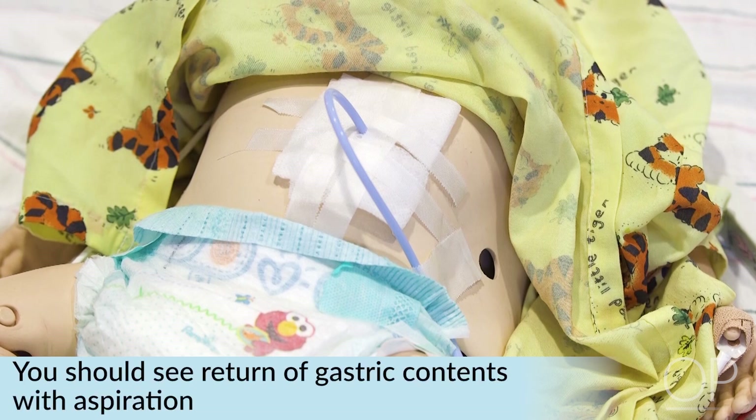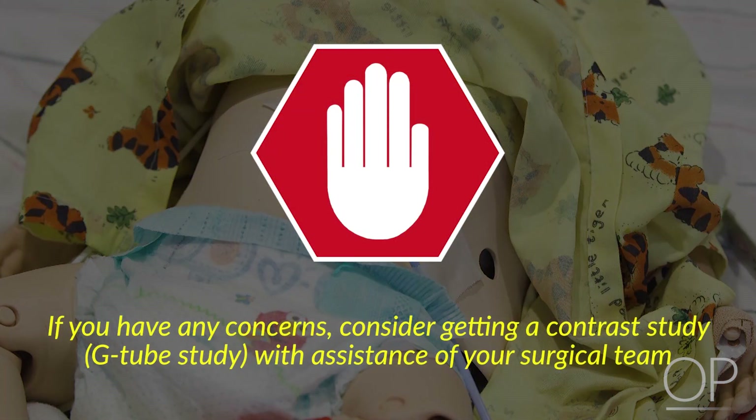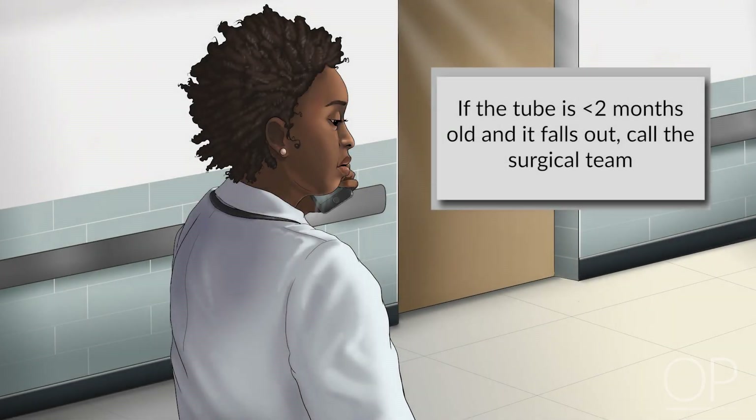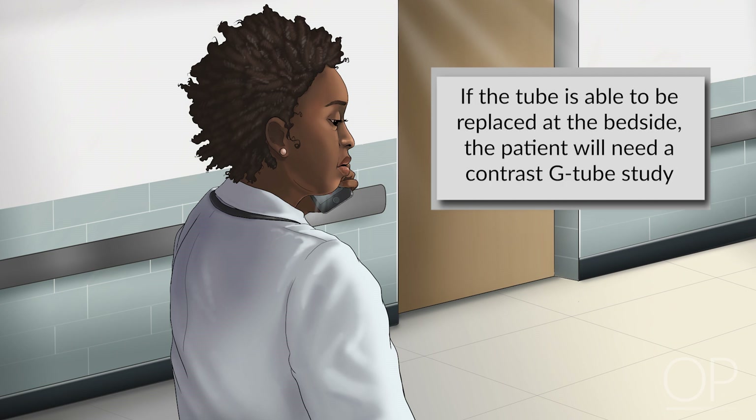Once the tube is replaced, you should see return of gastric contents with aspiration. If there are any new concerns, you could get a contrast study, probably with the advice and assistance of your surgical team. If the tube is less than 2 months old, it's much simpler — really all you need to do is call the general surgery team, as the patient may require a return trip to the operating room for replacement. Sometimes they are able to replace it at bedside, but it would most definitely call for a contrast G-tube study to confirm placement.